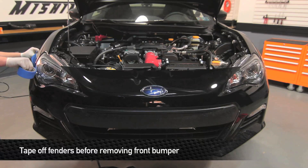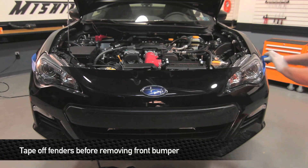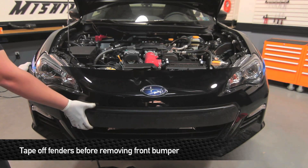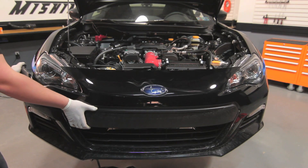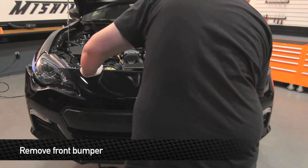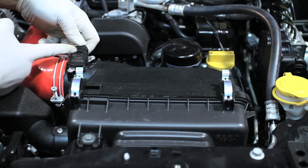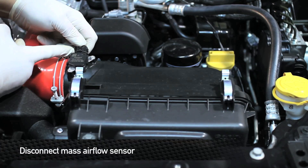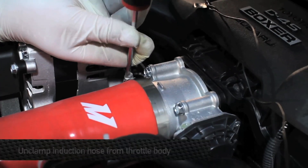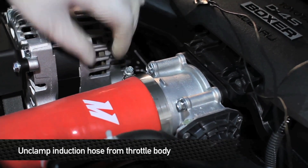In order to reduce the possibilities of getting any scratches on your fenders and bumper, take some blue painters tape and just line the top of the fender above the bumper. Next, remove the front bumper. Next, unplug the mass airflow sensor. Next, loosen the clamp that holds the induction hose to the throttle body.